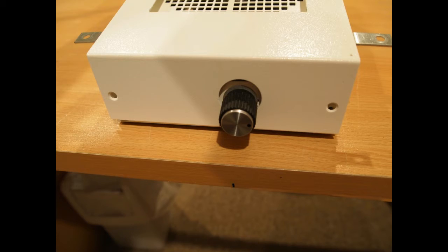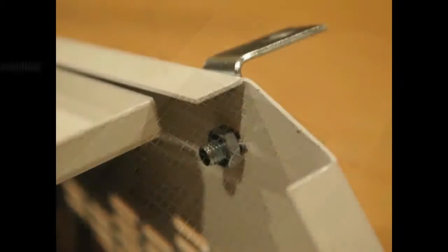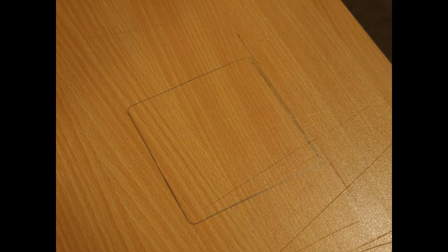I then went about attaching brackets to the Valentino to secure it to the desk. First I undid all the screws on the outside so I could take the top plate off, then pre-drilled some pilot holes so I could bolt the bracket to the side of the unit — four in total, two at the front on each side and two at the back on each side. After securing the brackets, you put the top plate back on with a Phillips head screwdriver. Keep in mind that doing this will probably void your warranty.